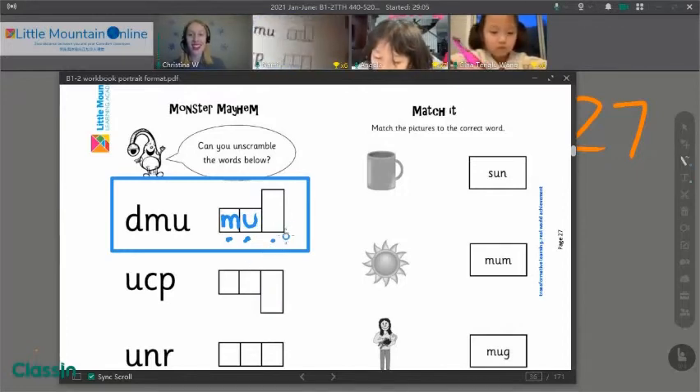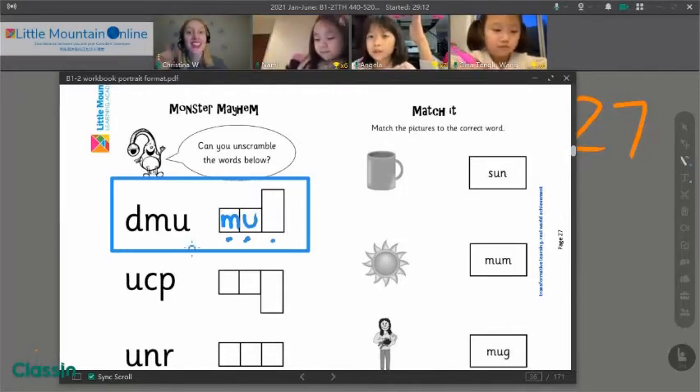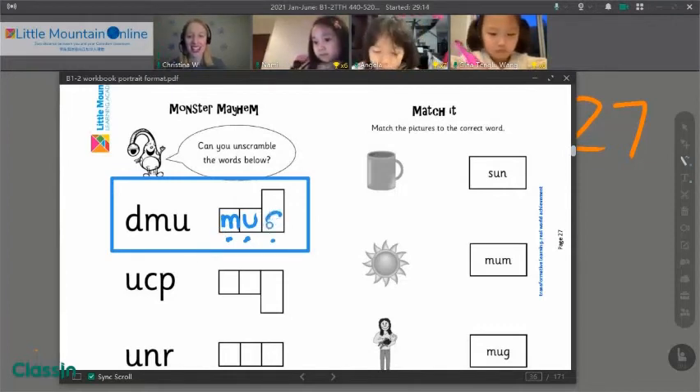And now, in our tall box, we're going to print the tall letter that says D. Angela. D! You got it. Well done.